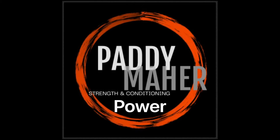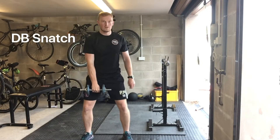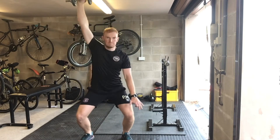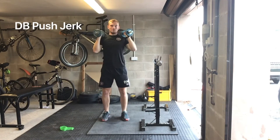First of all, we've got the Dumbbell Snatch. The Dumbbell Snatch is an easy exercise to learn. It's unilateral, so just using one arm. Start with the dumbbell between your legs, rapidly triple extend and think about throwing that dumbbell to the ceiling and then squatting underneath it.